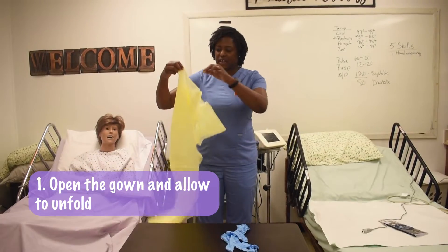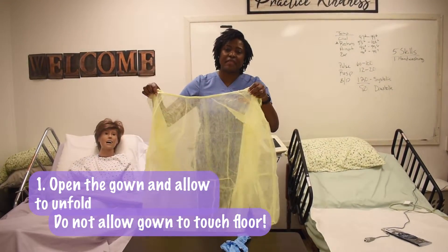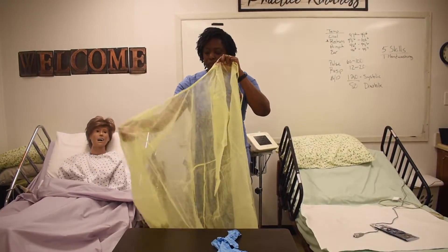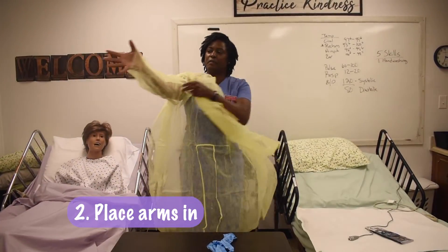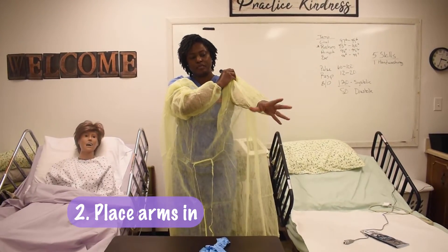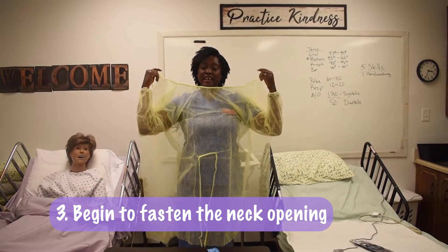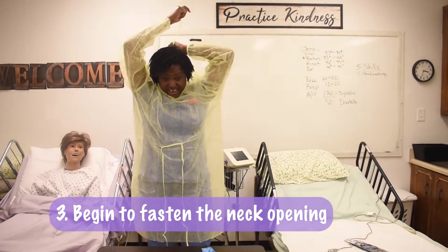We open the gown and allow it to unfold. However, do not allow the gown to touch the floor. We place our arms in. We begin fastening by tying the neck.